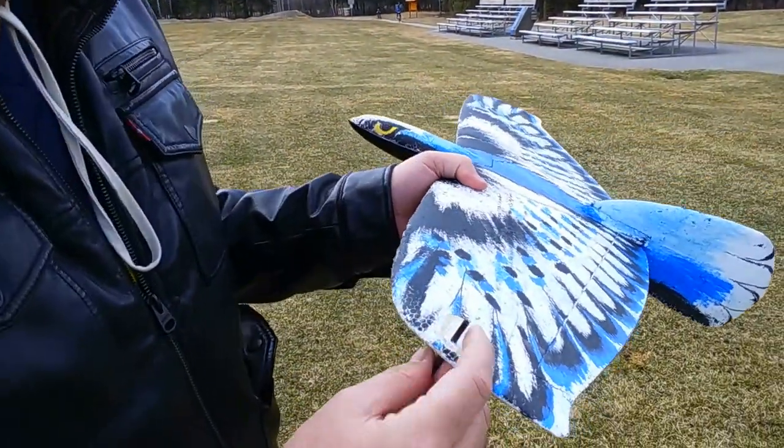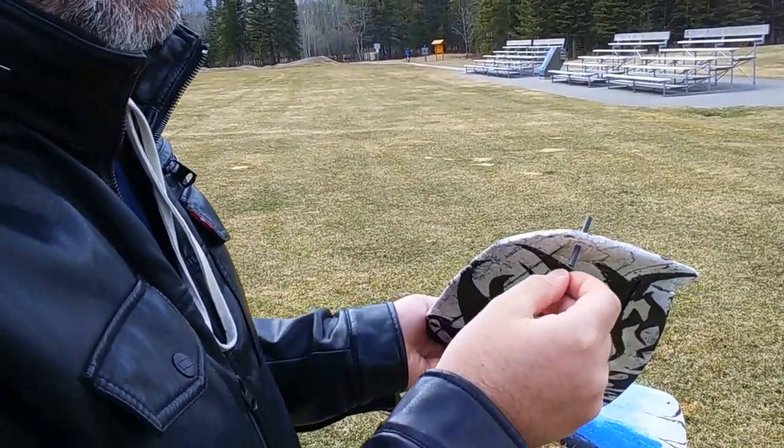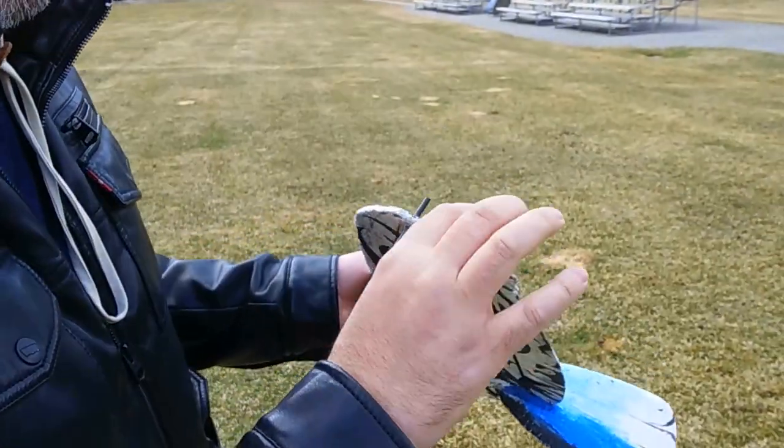I put a DLG peg on it. It's a little carbon spar. I just put a little masking tape around it and sawed it with a hacksaw blade, and the ends didn't fray. It came out good.